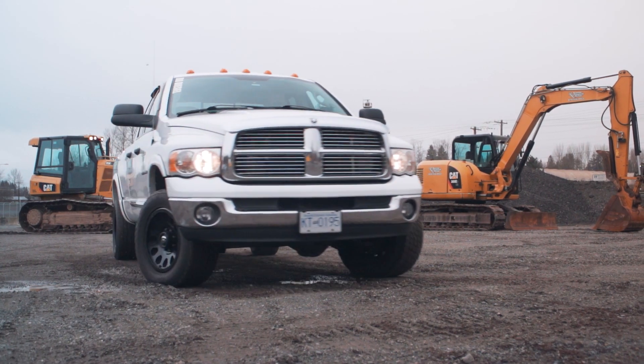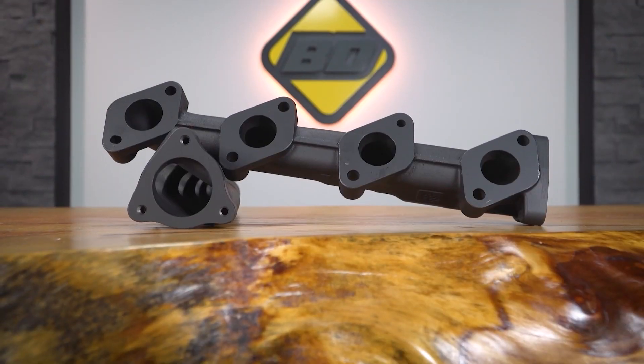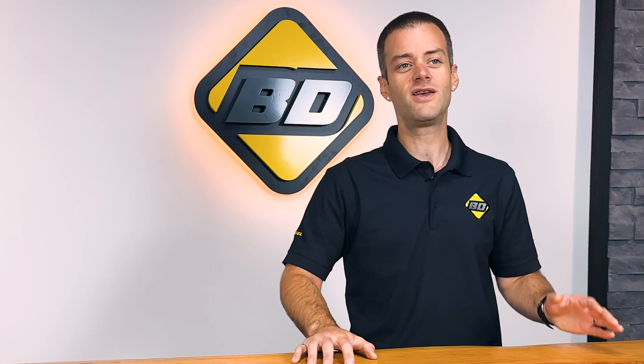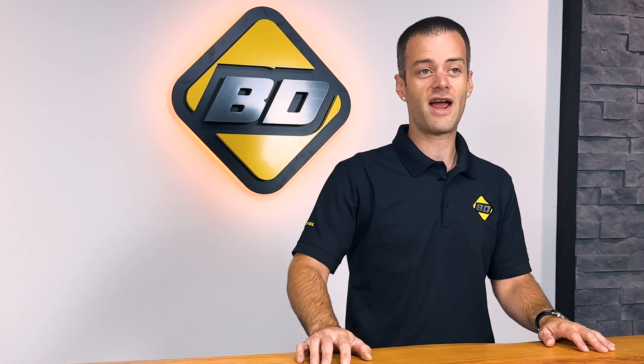BD Diesel has built a long-standing reputation of dependable and high-quality exhaust manifolds. We've built an international brand that can stand on its own merits and performance without punching down on others. That is, until today. I'm Shane, and follow along as we review and compare BD manifolds to other brands and OEMs.